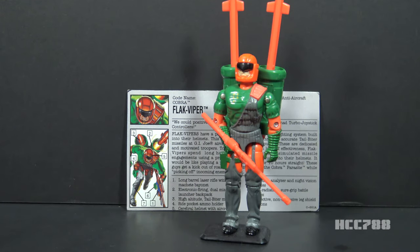Flak Viper version 2 was released in 1993 and was available in 1993 only. It was discontinued for 1994. It was number 9 in the Battlecore series. It used exactly the same mold as version 1 for both the figure and the accessories.